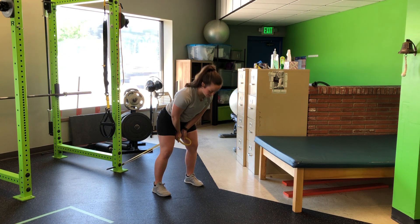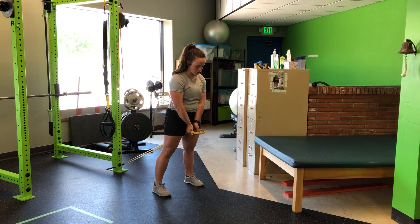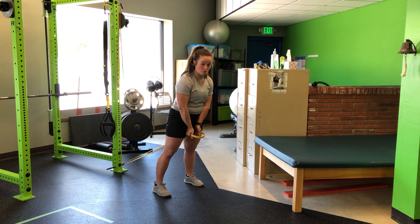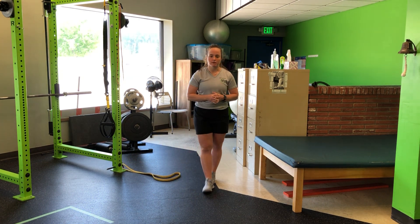Instead, staying tall in that plank, hinge back, let my arms come between my legs, stand tall, squeeze those glutes, drive the feet into the floor. Each rep finding that plank, still with that little bit of lean forward, as I perform my resistance band pull-through.